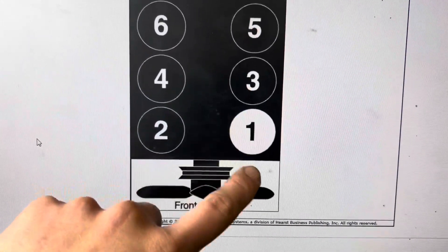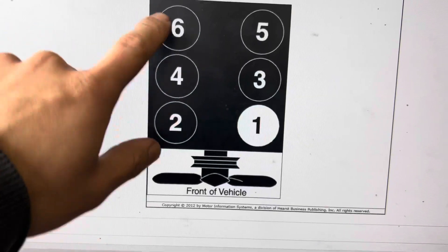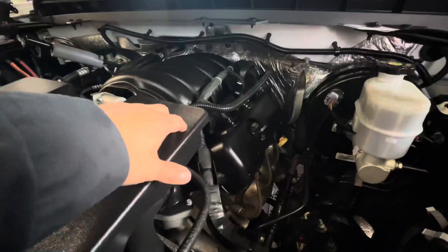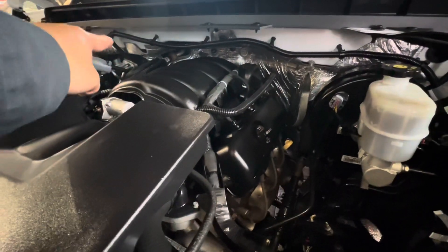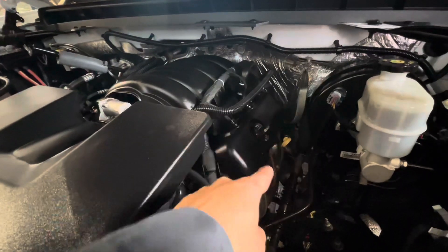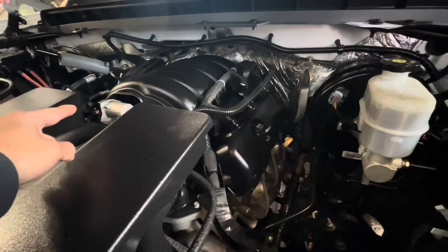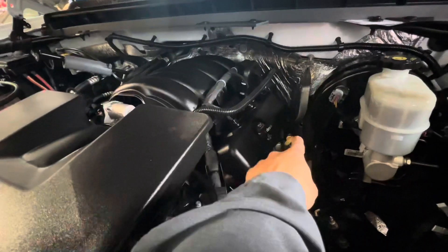Here you can see the firing order for the Chevy: 1-3-5 is bank one, 2-4-6 is bank two. This is the front of the vehicle. 2-4-6 is on the passenger side, 1-3-5 is on the driver side. Bank one, bank two — sensor one is before the cat, sensor two is after the cat.